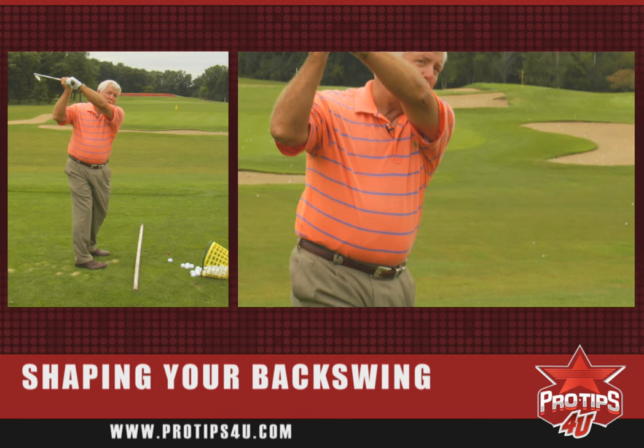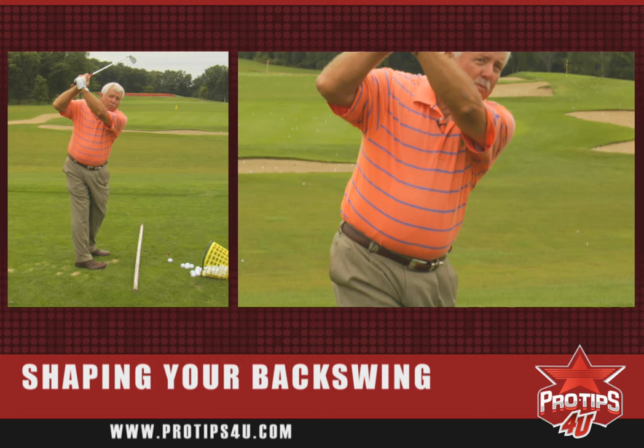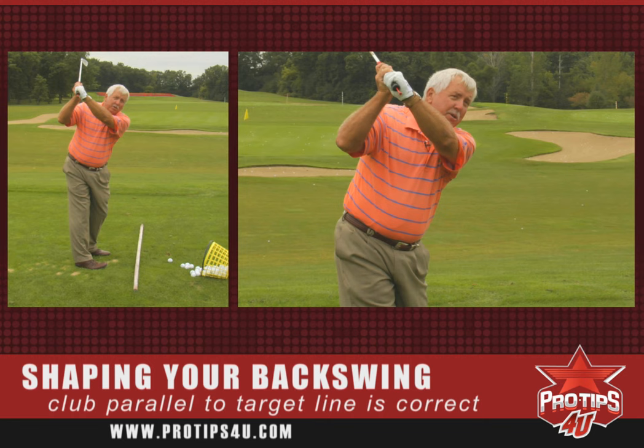I'm now in a position where at the top the club is going to be pointing to left field. Conversely, when the tee goes too far to the inside and the club gets behind me, now the club's looking well out to my right field. But on the other hand, when you get the club to go back properly where the tee stays in and you keep going, the club at the top will be parallel to the target line, which is what we're looking for.